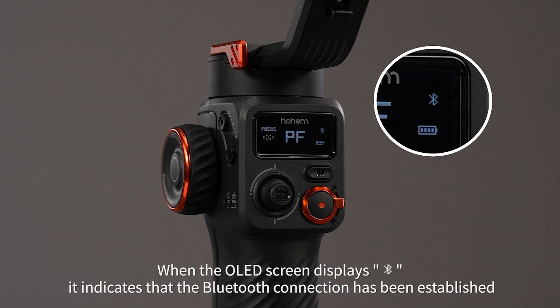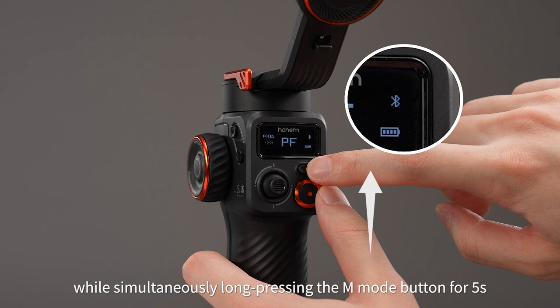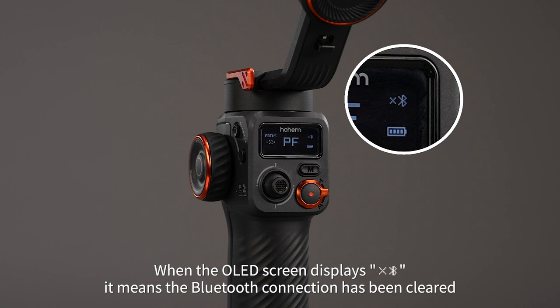To clear a previously connected Bluetooth device, push the zoom lever upwards while simultaneously long pressing the M mode button for 5 seconds. When the OLED screen displays this icon, it means the Bluetooth connection has been cleared.